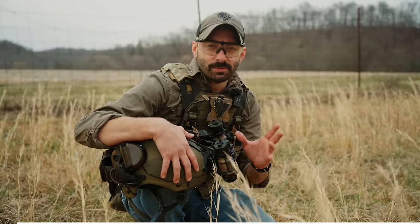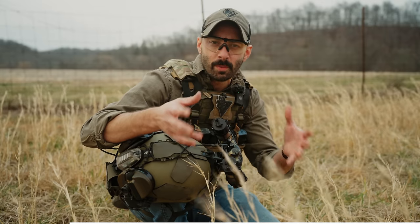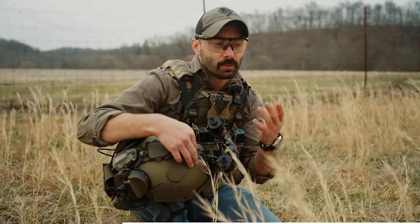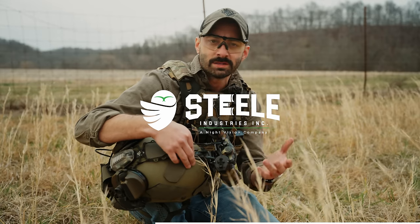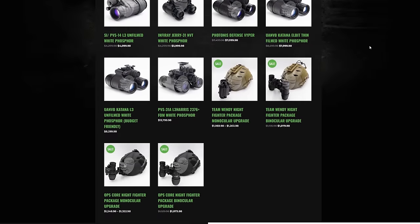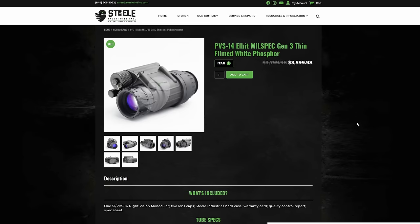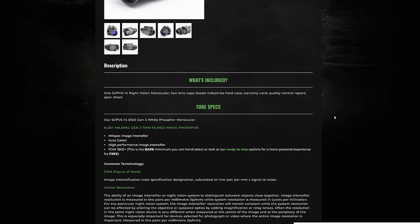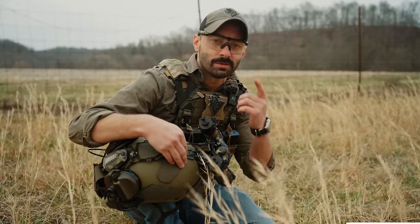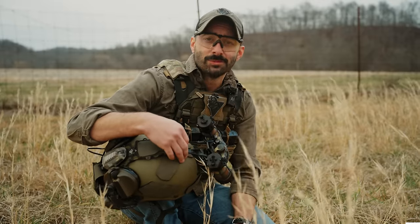What is better than owning multiple 5.56 rifles? Owning one really good one and night vision. Night vision is a really cool thing to invest in because it expands the capability of the individual and the group they're part of. The company we've had the longest relationship with is Steel Industries — they're a great source to purchase night vision from because of availability, with a ton of different units at different price ranges. They have incredible customer support and their team actually uses their stuff, testing all different types of night vision, aiming devices, IR lasers, and IR illuminators.